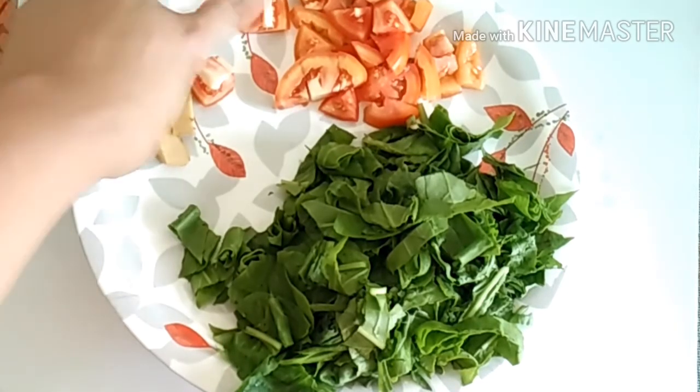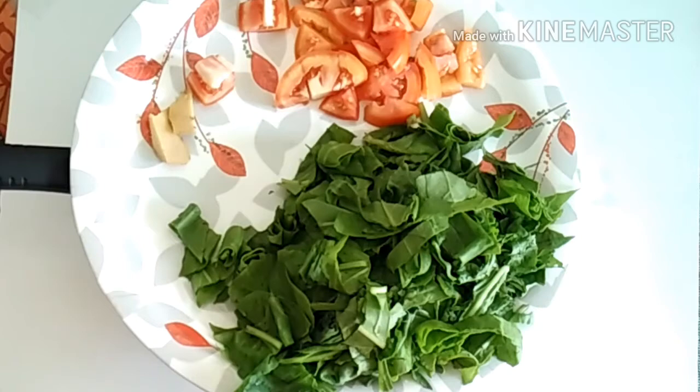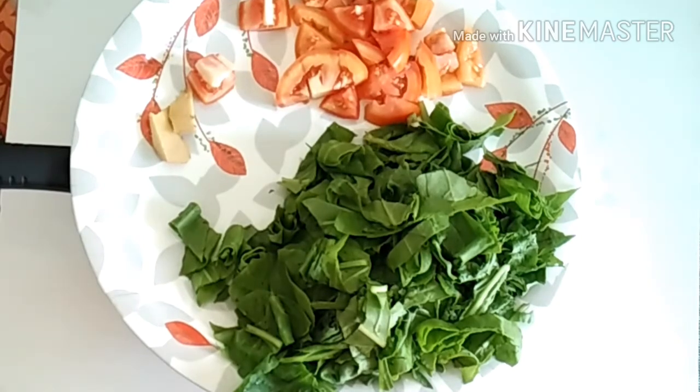I am going to chop the Palak, Ginger and Tomatoes. You can change the quantity accordingly.